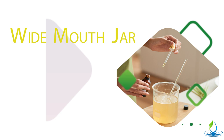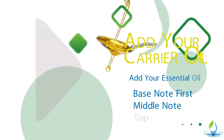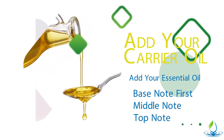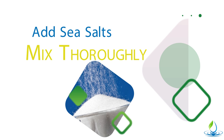What you're going to do is in this container, go ahead and add your carrier oil — your almond or coconut oil — and then add your essential oils, starting with your base note, followed by your middle note, and then finally your top note. Stir it all up to make that synergy blend and mix it well. Then go ahead and add your sea salts, mix it thoroughly, and get those salts saturated with the oil.